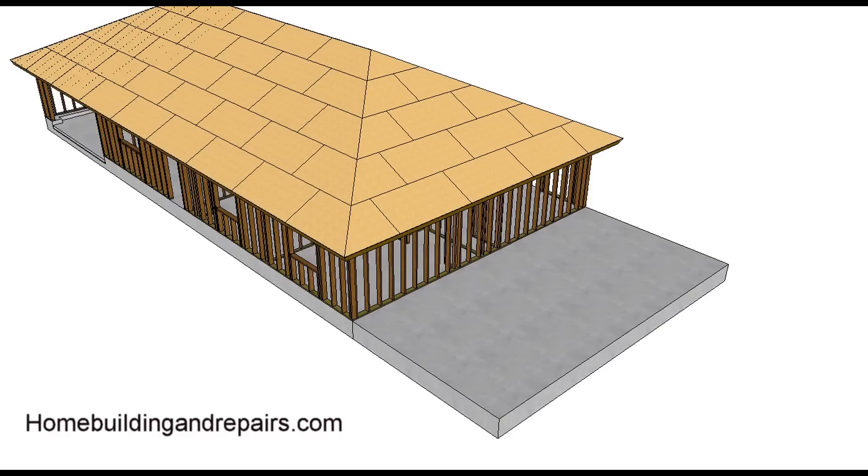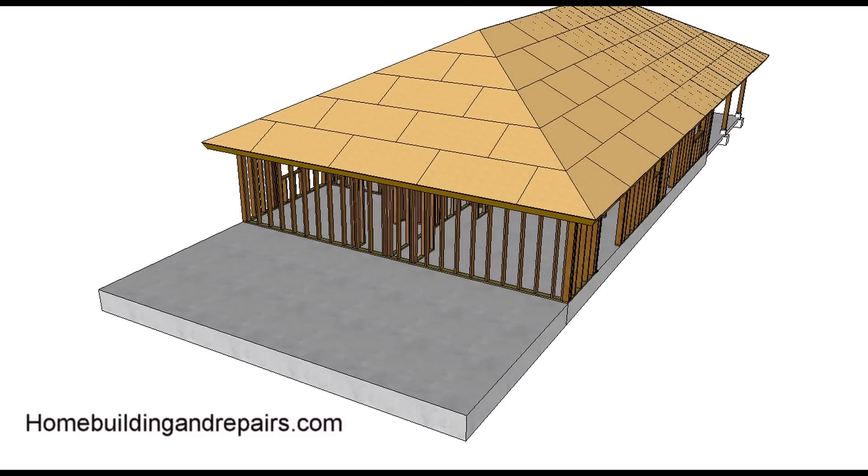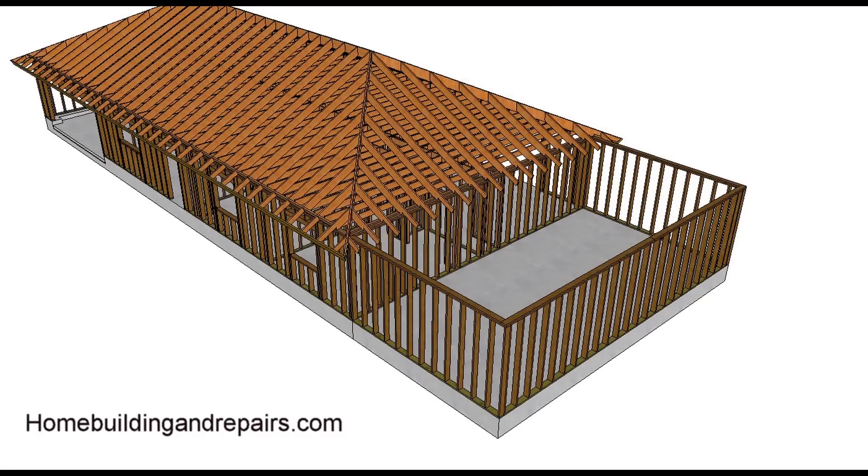In this video I will try to provide you with at least one way that you can frame a hip roof home addition off of an existing building with a hip roof. The main focus is going to be the roof framing, not the doors, the windows, or the foundation. Let's remove the plywood roof sheathing.